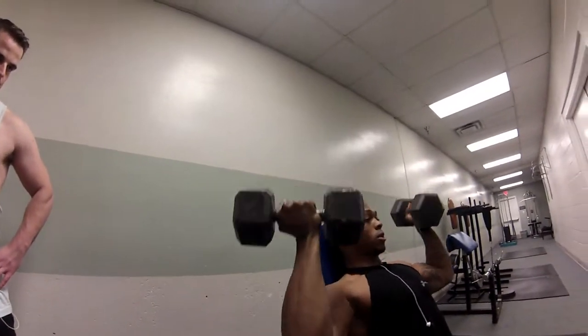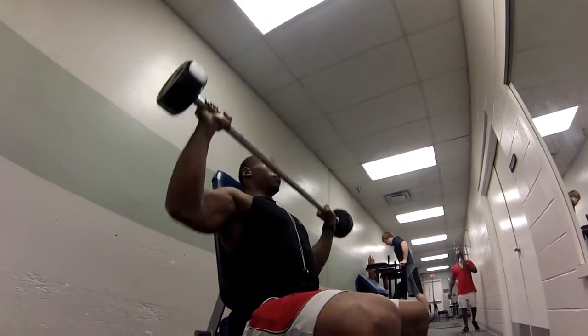Then I went on to the Arno press. I did 4 sets of 15. Front press to hit those front delts. I did 4 sets of 10.